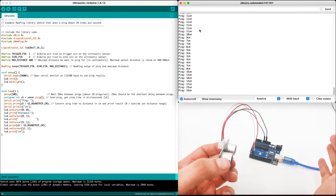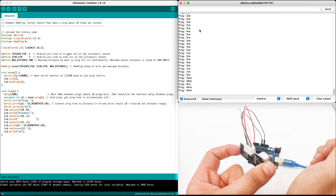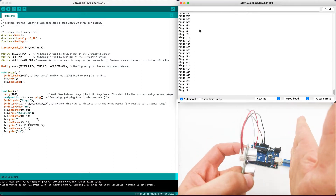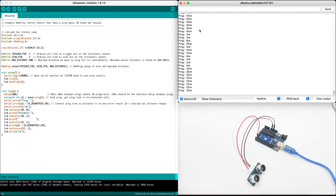Oops, the cable got disconnected. Let's connect it back — and now it's working again. The farther we get, the bigger the distance, and the closer we get, the smaller the distance. It's important that the object will be straight in front, not at an angle, or it will not catch the signal properly. And that's how we use the ultrasonic sensor to measure distance from objects.